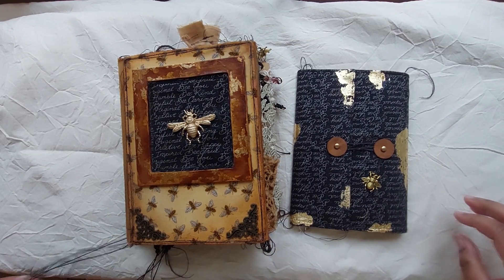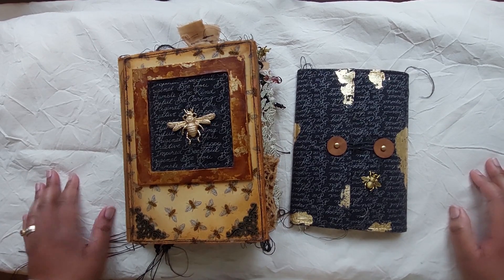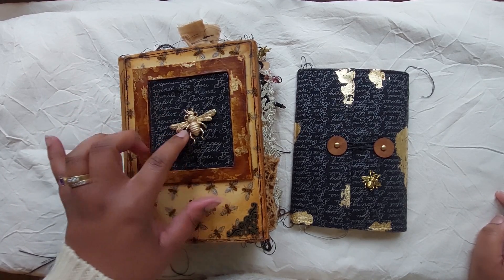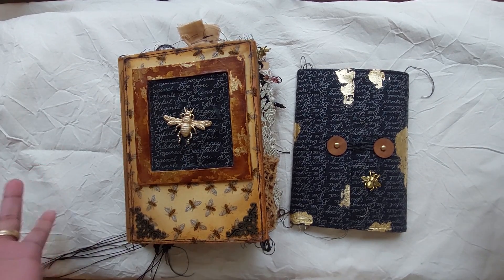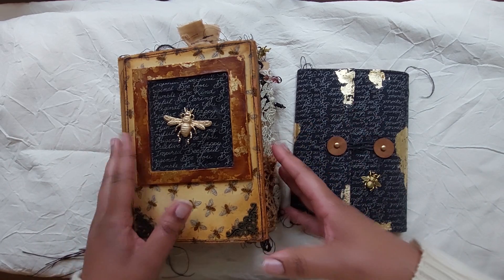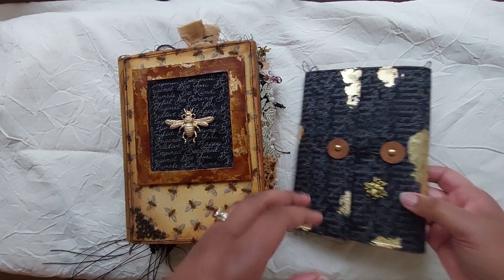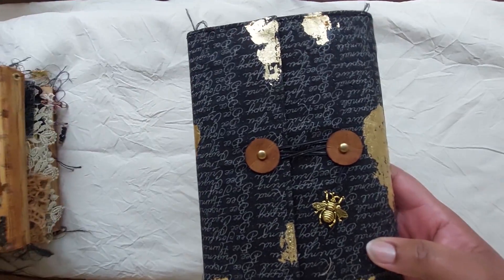Hello everyone, it's Clara here. Welcome to my channel and welcome to another flip-through. This is a bee journal that I've been creating and I'm done with it now. I'm going to quickly do a flip-through and this journal will be available in my Etsy shop for anyone who would like to purchase it. Without further ado, let me start.